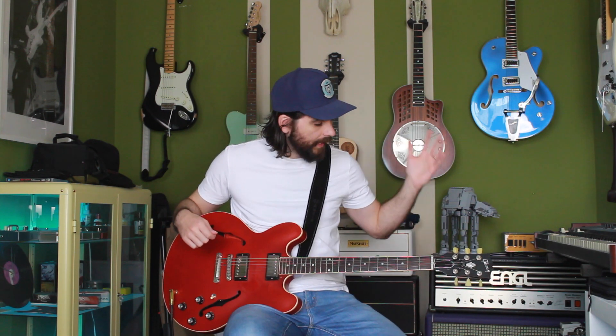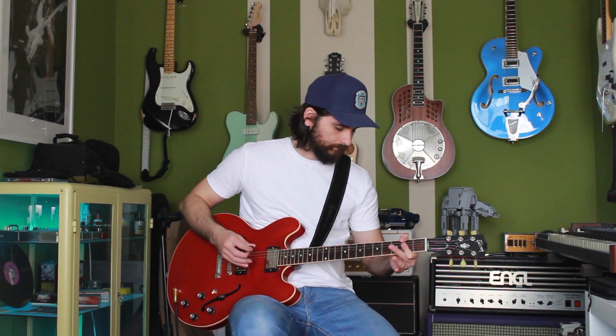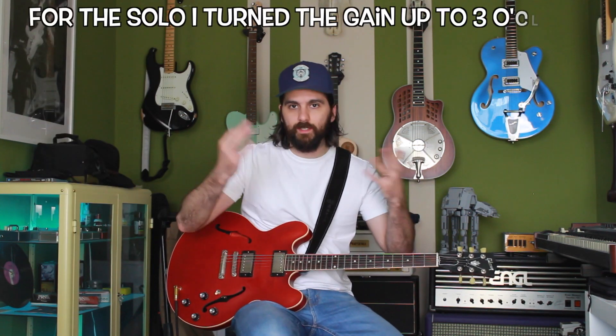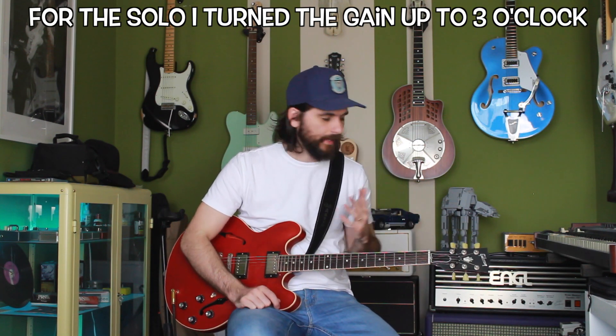For the Wampler Plexi Drive, I did not use the Studio Vintage head, because I think that would skew the results. So I am using my Fender '65 Deluxe Reverb Reissue amp, which I'm plugged into currently to show you my base tone. I think it explains my dry tone versus it with a pedal. I chose the Deluxe Reverb because I wanted a pedal platform amp.